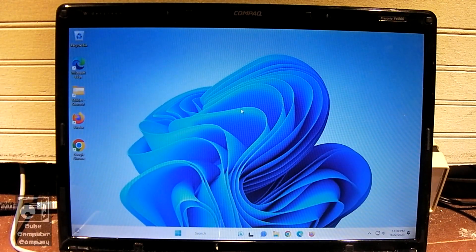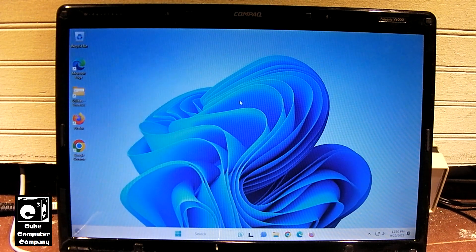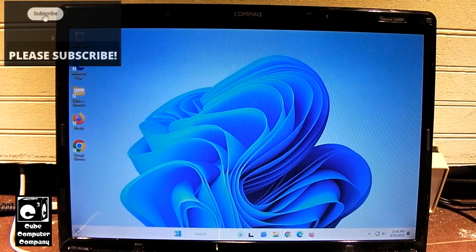Hey everybody, welcome back to this Compaq Presario V6000 laptop. In my previous set of videos I installed Windows 11 on this thing — I'll put a card in the upper right corner to the first video of that series. Here is Windows 11 22H2 running. Not running the best, it's a little glitchy. We did have a blue screen of death in the previous video. But let's go and show you the specs on this machine real quick.